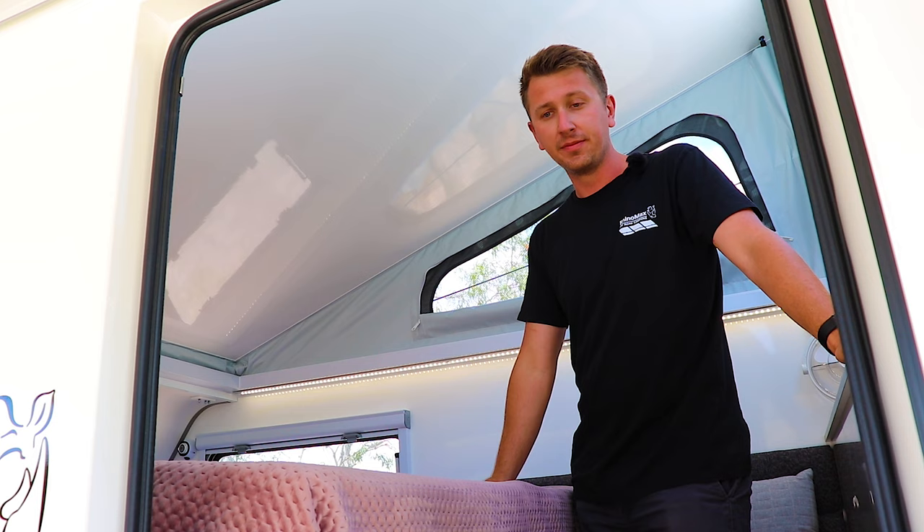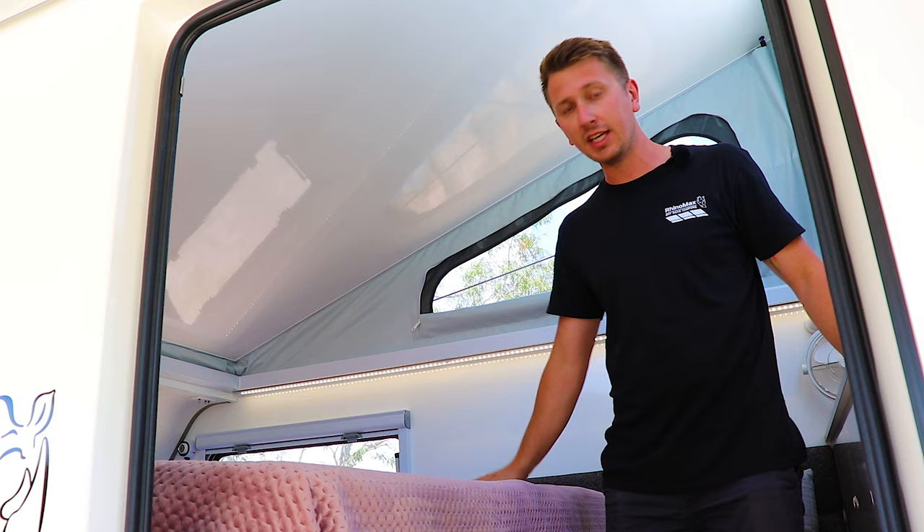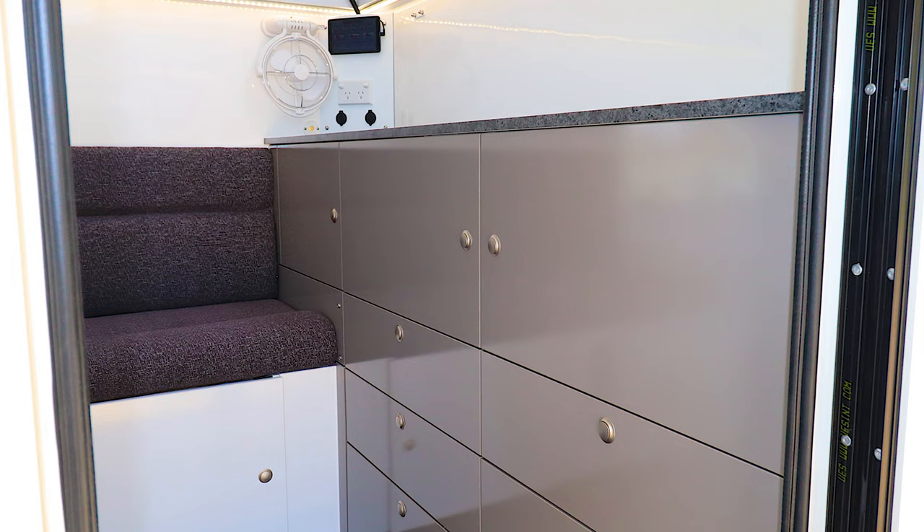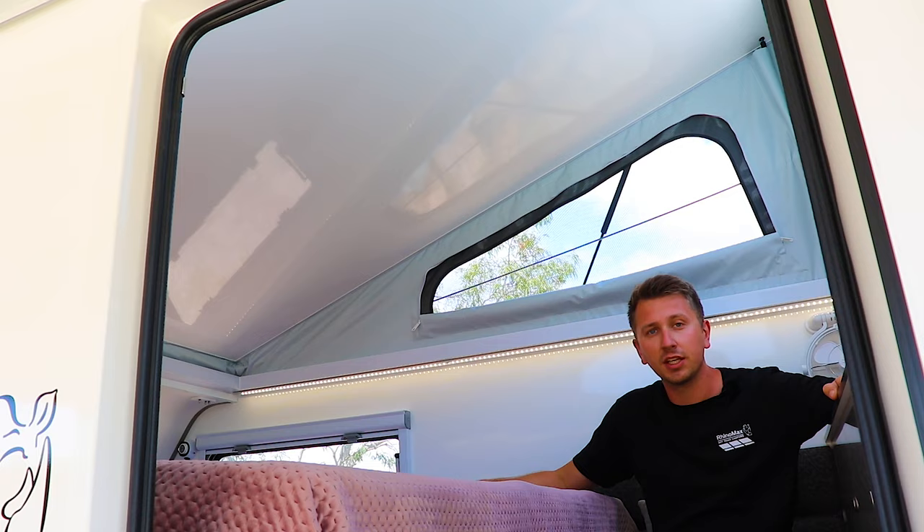It's aided by the fact that there are blinds on all of the windows and little reading lights on either side, just to make it extra comfortable. Even with the bed down there's plenty of room for one person to be standing or sitting — if you're reading a book while your partner's in bed, it's very comfortable. Even for such a small camper there's still lots of utility on the inside with the bed down.